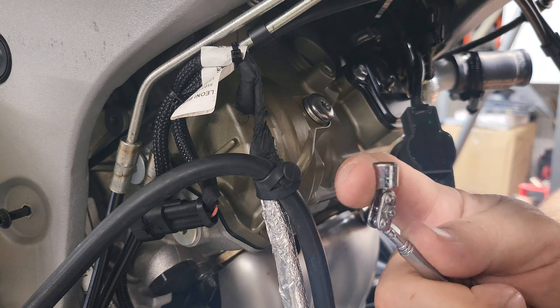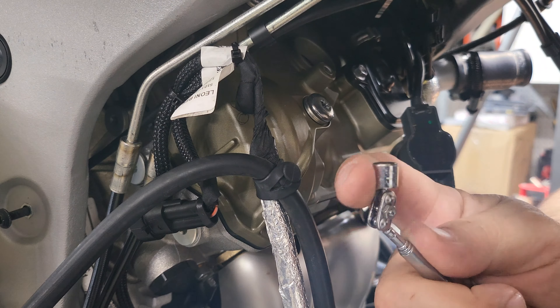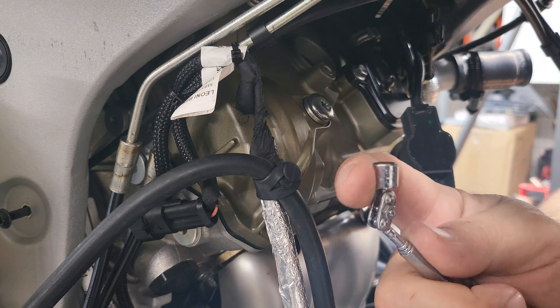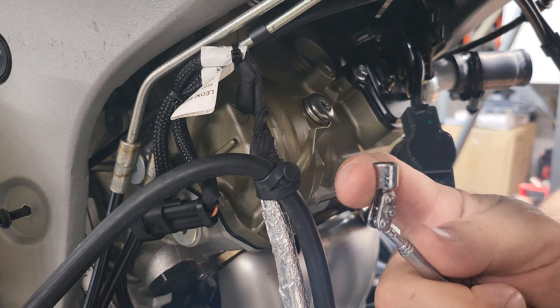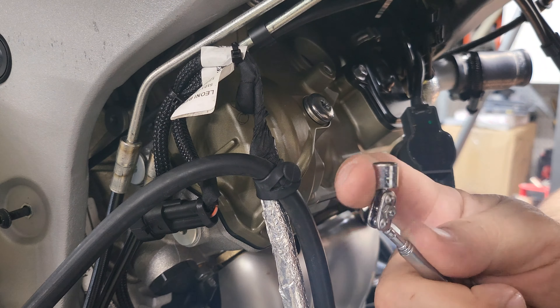Alright, so we've got the new set of Ducati spark plugs. They're actually NGK spark plugs, but Ducati slaps their label on there and charges you five times more than what they should normally cost. I wanted to make sure we got the right ones and I couldn't find any NGKs locally, so I had to go through Ducati and pick these up.